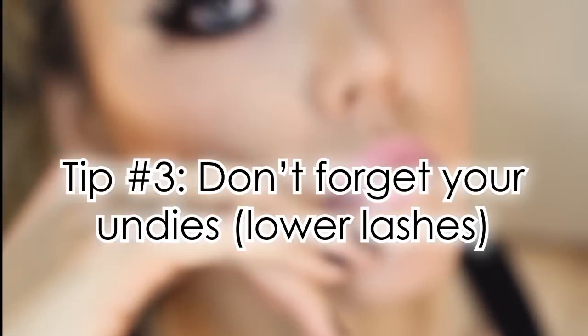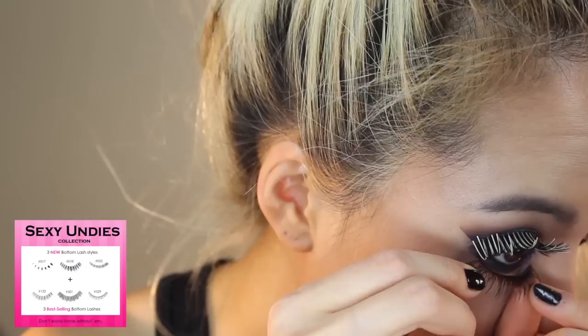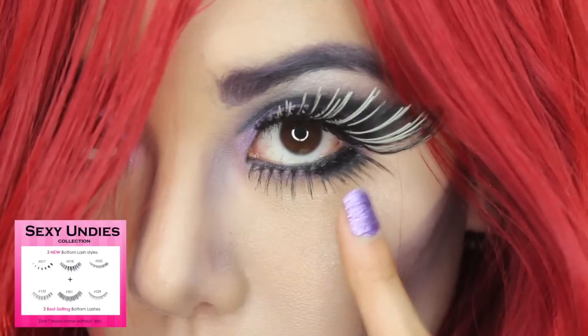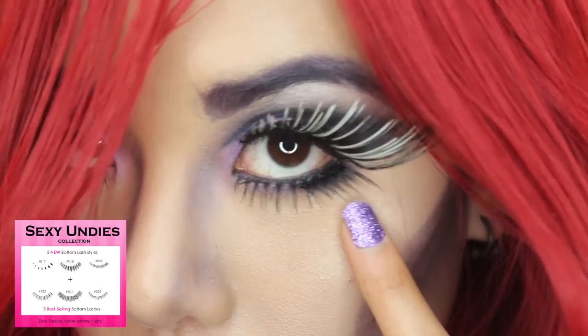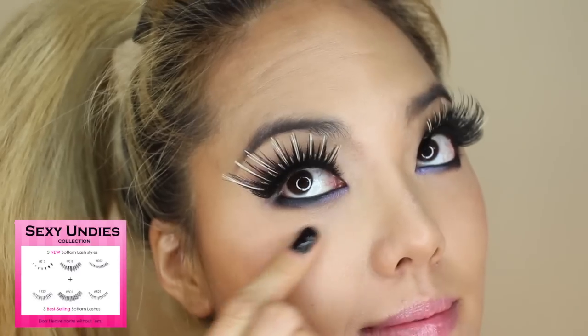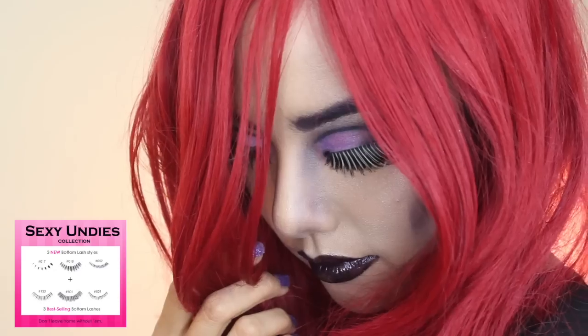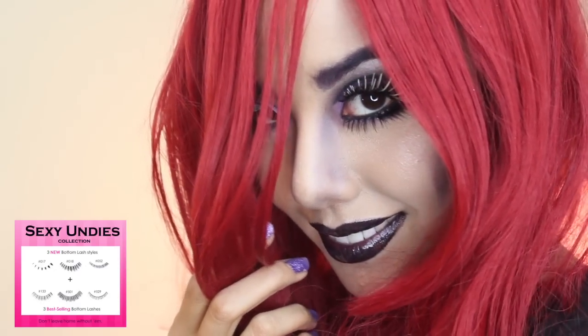Tip number three: don't forget your undies. When a look gets this top heavy, you need something on the bottom to balance things out. For even more drama, wear two pairs of lashes or even a top lash on the lower lash line. Remember, no costume look is complete without a great pair of bottom lashes to pull everything together.